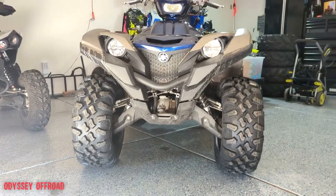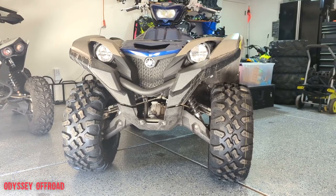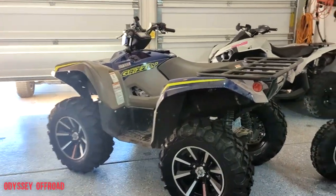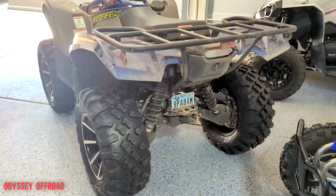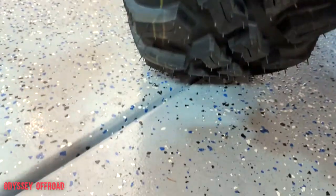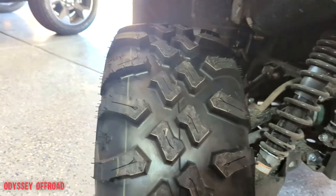All four are mounted up — my first impressions are that it looks amazing. It just looks mean with these tires on there. Getting a measurement with them on the ground, they definitely sit flatter than the Zillas did, which is going to give you a lot more traction and a bigger contact patch on the ground. The Zillas kind of just rode on the middle rib of the tire. For hard pack this is going to be the ticket.